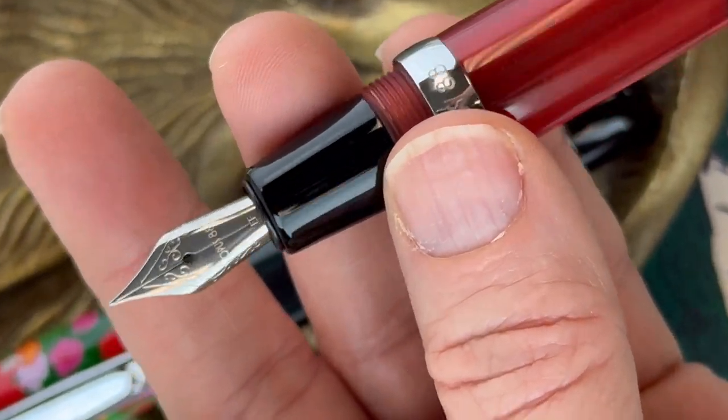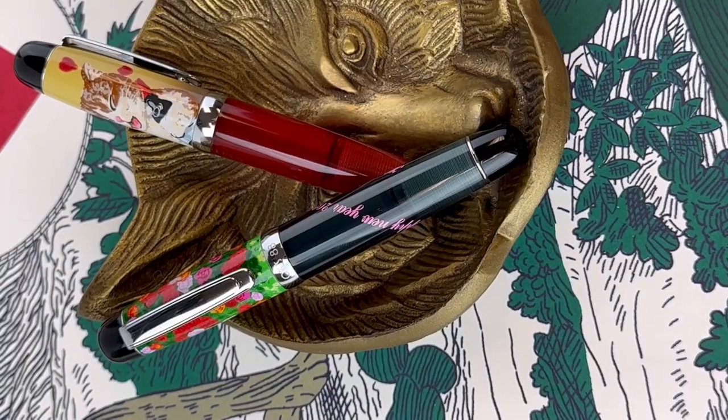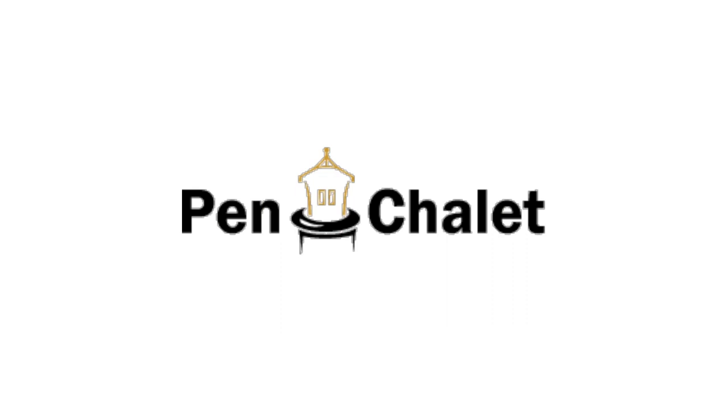Opus 88 makes a great eyedropper fountain pen, and when they released these mini pocket fountain pens in the eyedropper version there was a lot of excitement about it, and the excitement really hasn't died down. For more information, visit Pinchley.com.